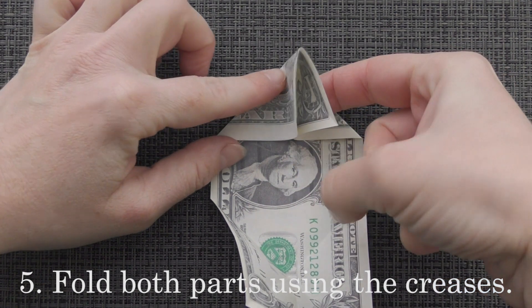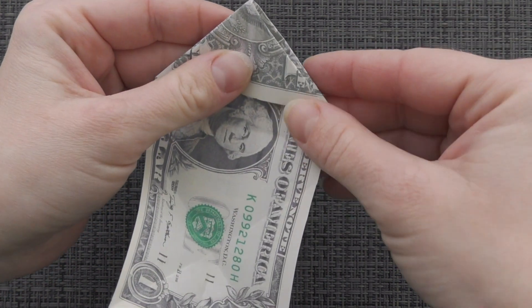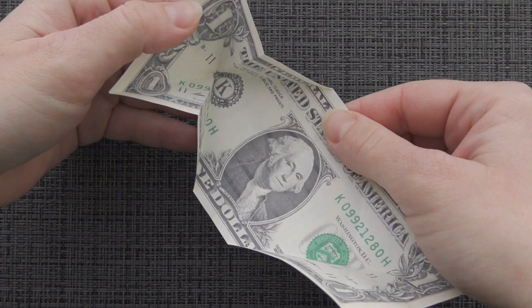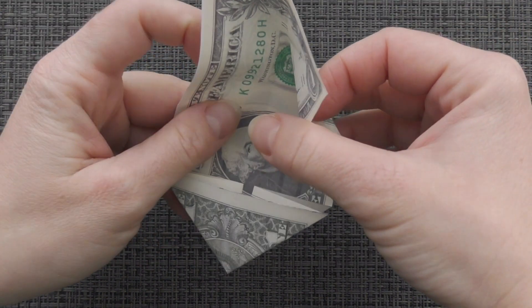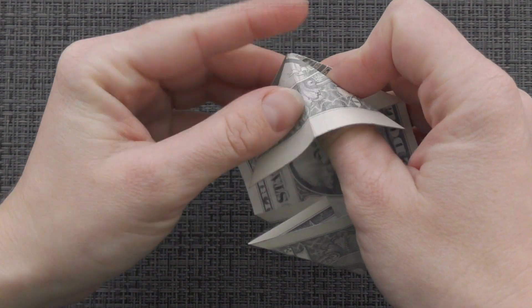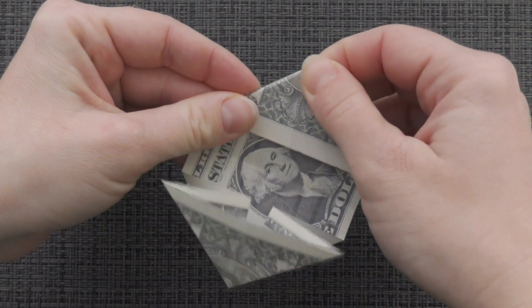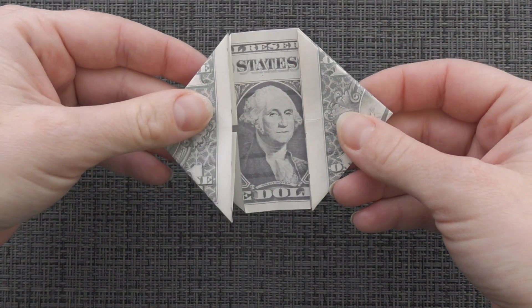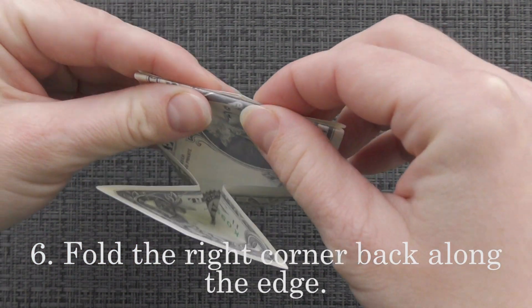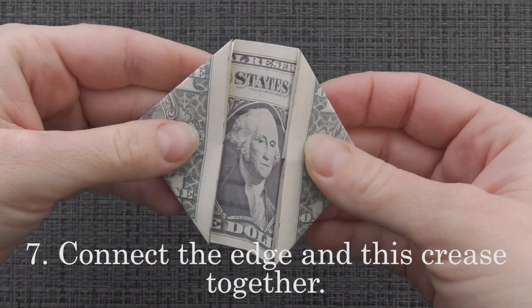Fold both parts using the creases. Fold the right corner back along the edge. Connect the edge and this crease together.